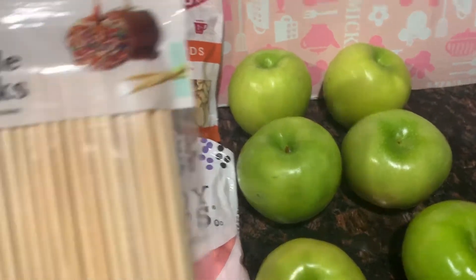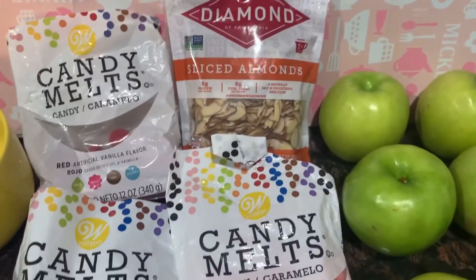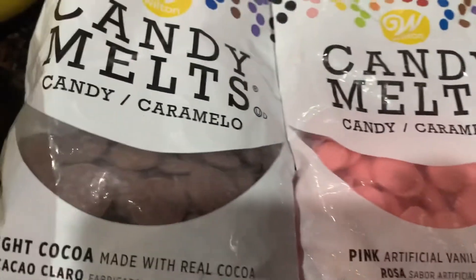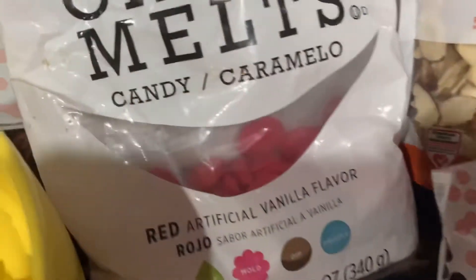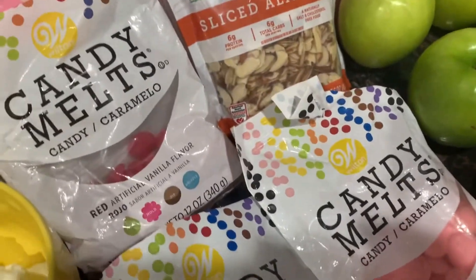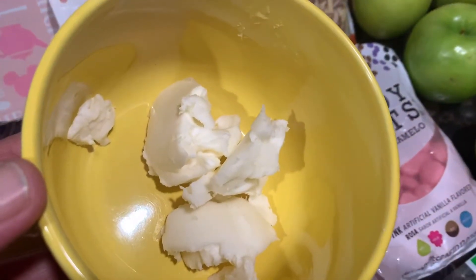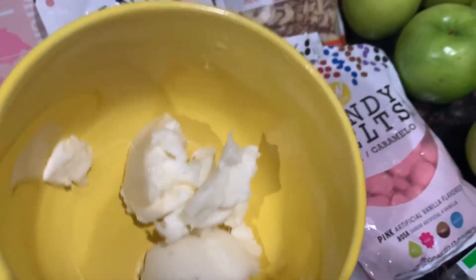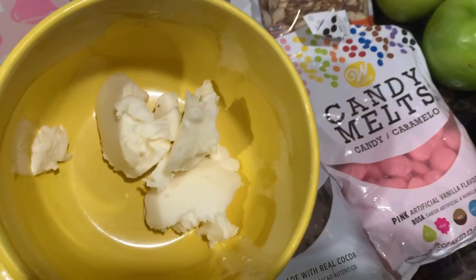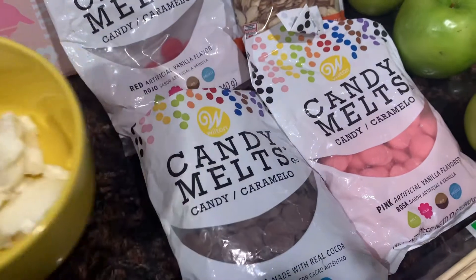Vamos a necesitar palos de madera para manzana. Vamos a necesitar chocolate del color que ustedes quieran — yo tengo un rosa, tengo un café y tengo un rojo. También vamos a necesitar manteca vegetal o manteca de coco. Esta manteca es solamente para poder derretir el chocolate, es solamente poquita. De aquí voy a estar sacando para disolver nuestros tres colores de chocolate.